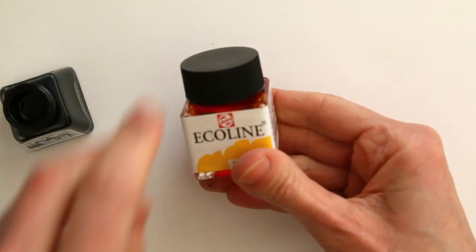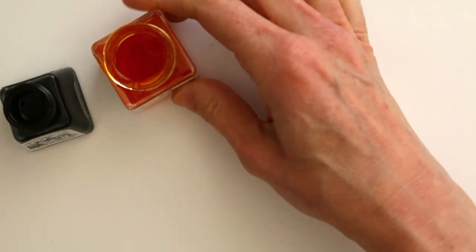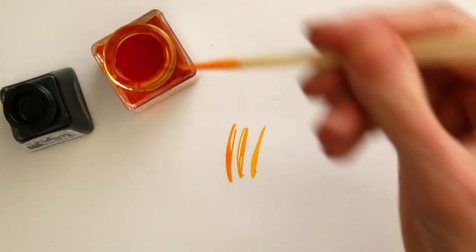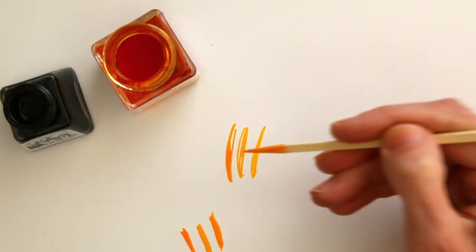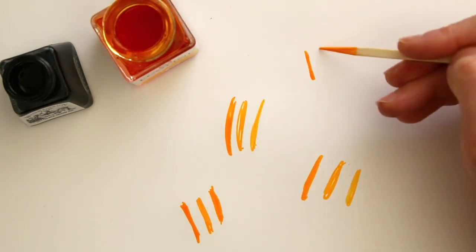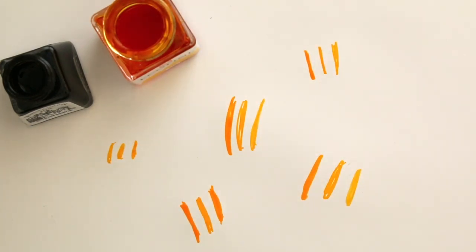Let's add a bit of color too. I am using Ecoline, which is like ink but it is liquid watercolor. You can use any kind of ink that you have. I'm just making some marks here because I want to draw a bunch of bees — and these are going to be their yellow stripes. I could add black line right away, but then the black ink will run into this bright yellow, so I just want to let it dry first.